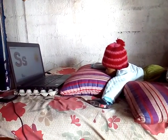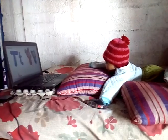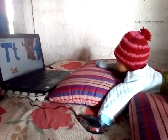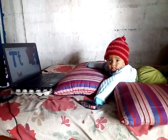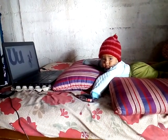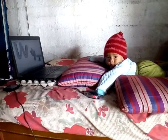S is for sun. T is for tail. U is for umbrella. U, umbrella. U, umbrella.